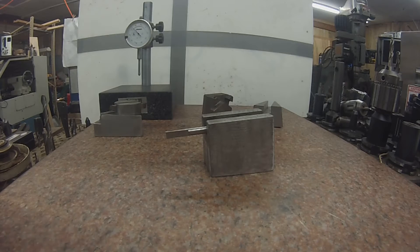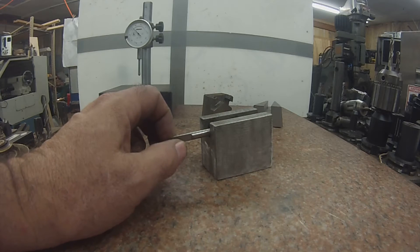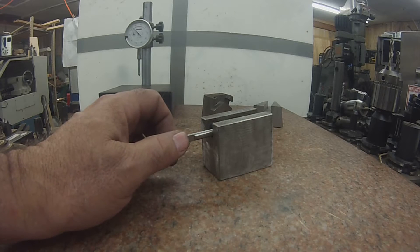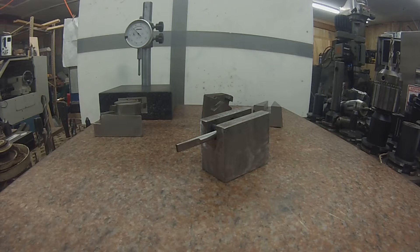A long time ago, when I was just a kid, I worked in a big shop and we had sliders, vertical shapers, and we did keyways and fan hubs and all kinds of hubs, couplings — you guys are familiar with that kind of work. But the thing was, the tool room was always — I'll put this in quotes — busy to grind up the keyway cutting tools.